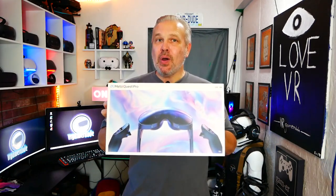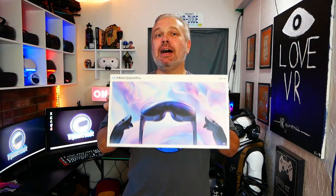Hey, what's going on everyone? Don here, and you're watching VR Gamer Dude. Today I am super, super excited. We are adding a new headset to the collection, and that is the Quest Pro. I can't thank Meta enough for sending me one of these. So today we're going to do a quick unboxing and I'm going to give you my first impressions. Let's go.